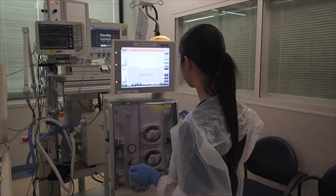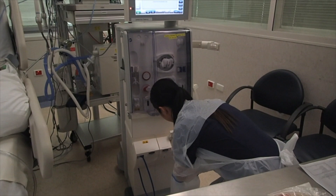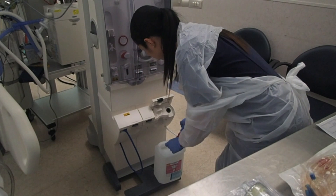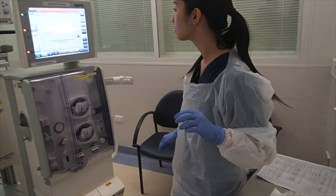Firstly, you need to start the treatment, which will automatically start the T1 test. Then you need to connect the acid canister to the Part A solution. Make sure you close the lid afterwards.